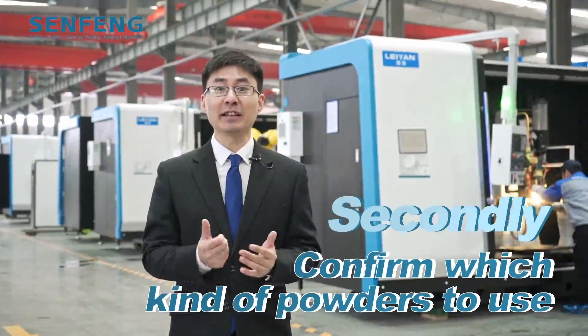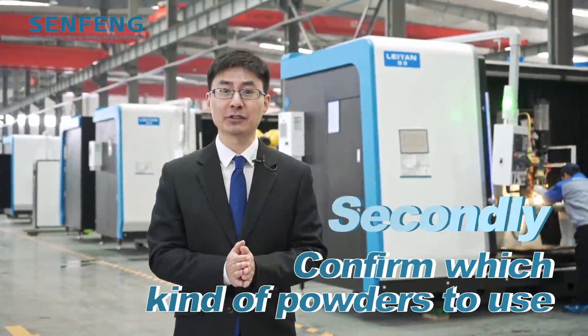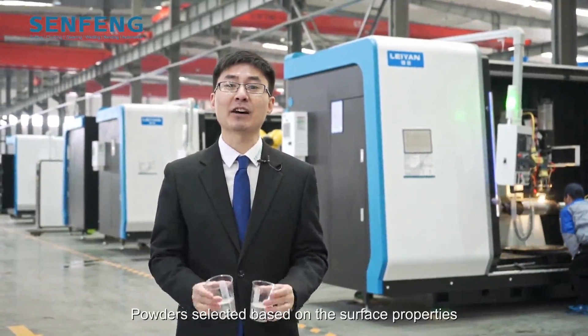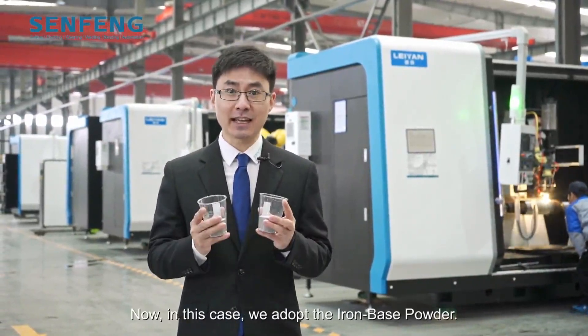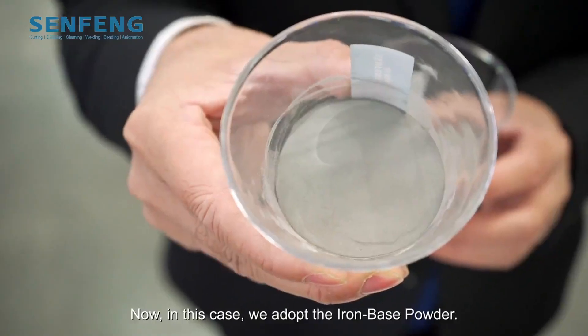Secondly, we need to confirm which kind of powder to choose. Powder is selected based on the properties the customer expects. In this case, we adopt this iron-based powder.